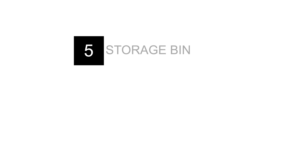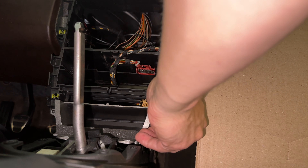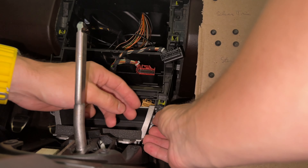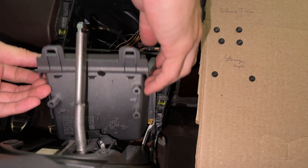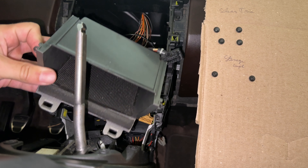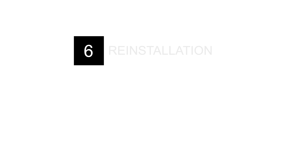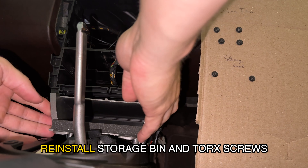To remove the spoiler and stability module control piece, press in on the tabs on the sides and disconnect the connectors — they also only go back in one way. With the storage bin screws in an accessible position and the upper components out of the way, remove the Torx screws left and right of the storage bin. We removed the upper components so we didn't have to press down on the storage compartment tab and possibly bend it.